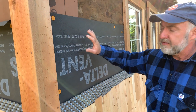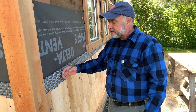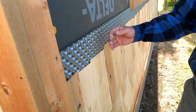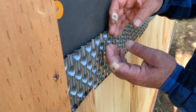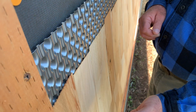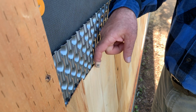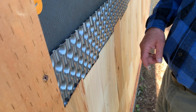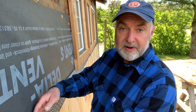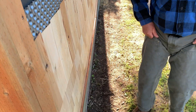Then this stuff here is called Delta Dry, and it's this kind of dimpled plastic layer. Its job is to create a two-sided vertical drainage channel in case any water gets in — moisture, condensation, whatever gets past the shingles. If it gets this far, it can still drain down, and the whole thing is open at the bottom. So basically the shingles are just held away from the siding. If moisture ever develops behind this, it can drain down and come out underneath at the bottom.